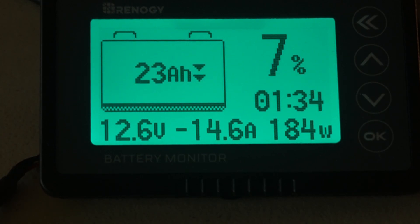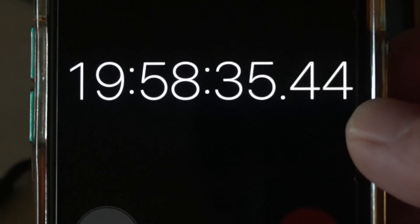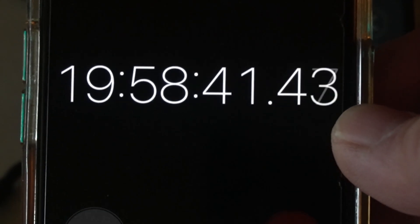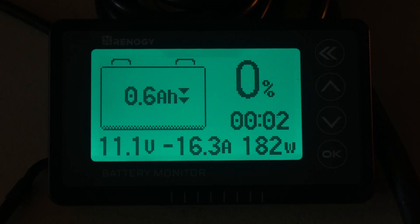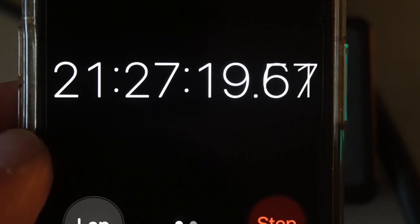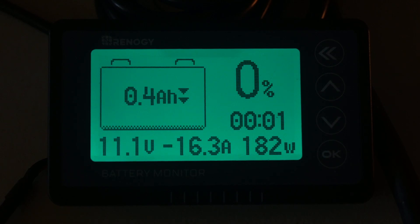We're at 23 amp hours left, 7% remaining, with about 1 hour 34 minutes predicted. The voltage is 12.6V, still running at 14.6 amps drawing 184 watts. The actual elapsed time is now 19 hours 58 minutes, plus that 30-minute offset, so we're approaching 20.5 hours. The shunt says 2 minutes left and we're dropping to 11.1 volts. Let's just watch and see what happens — I want to run it until the fan stops at least.